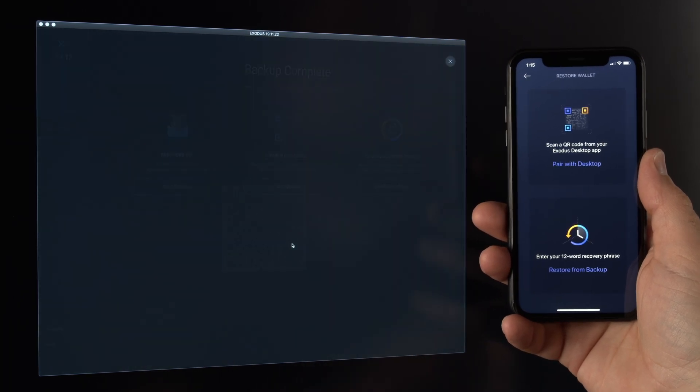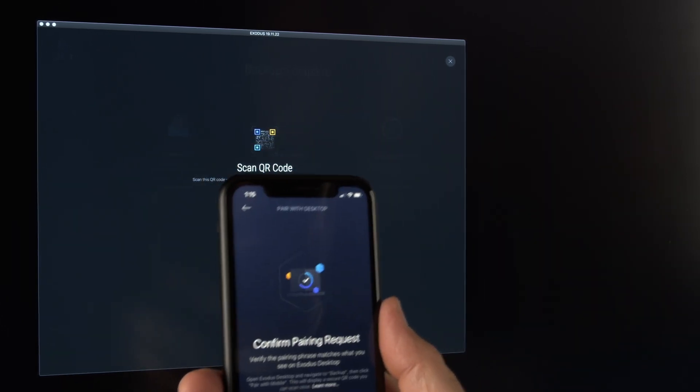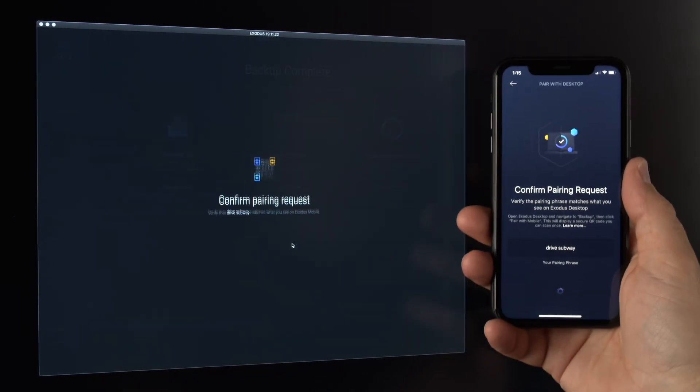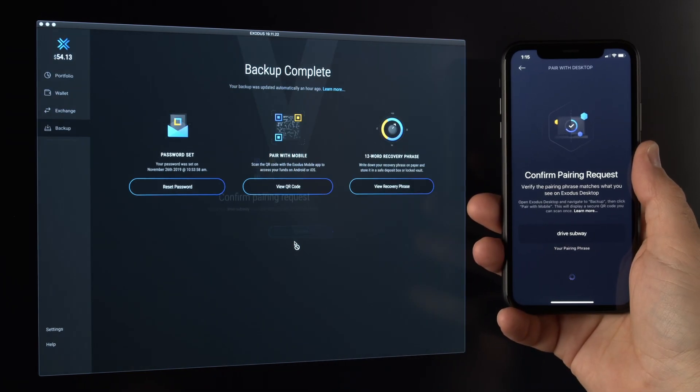On your mobile wallet, click 'Pair with Desktop' to activate the camera. Scan the QR Code and then verify the pairing words on your mobile device match the words on the desktop. Then click Confirm in your desktop wallet.